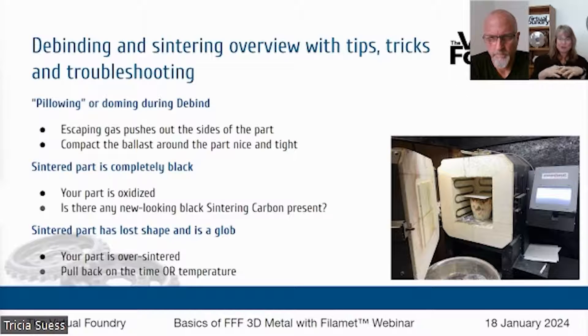Now, what if your part comes out at the end of the sintering cycle as a glob — it's lost all of its corners, it is unrecognizable? Well, your part has been over-sintered and actually melted a little bit. The good news is you've got some good metal there, but that's not really what you wanted. You wanted your part and your shape to be true. So in that case, we're going to pull back on the time or the temperature.